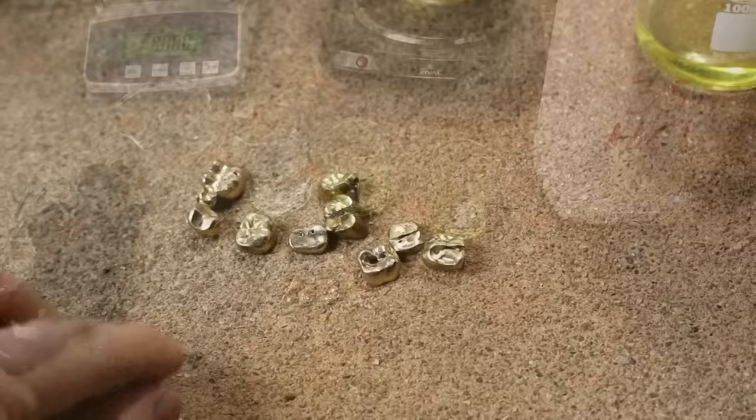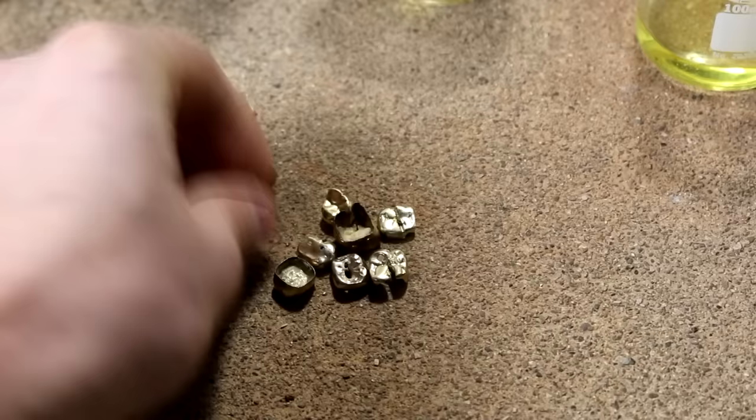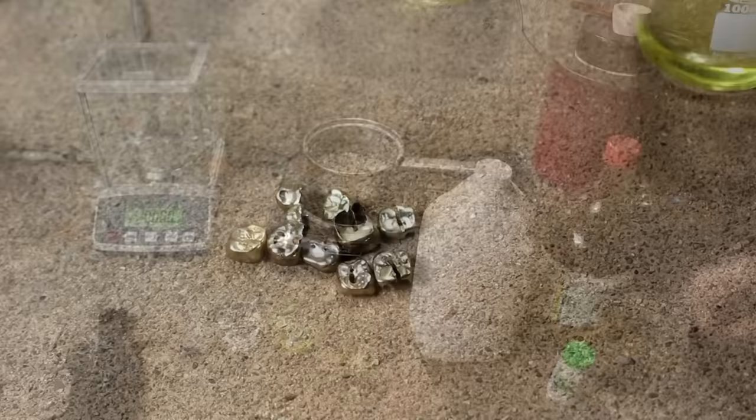These are some gold crowns that were taken out of actual people's mouths. As you can see, this crown used to go on top of a molar, and they've been removed — now they are scrap gold. It should be around 18 carats, and is mixed with various other metals to make it harder. Today I'm going to be processing it down and separating those metals so that this is a pure gold bullion.